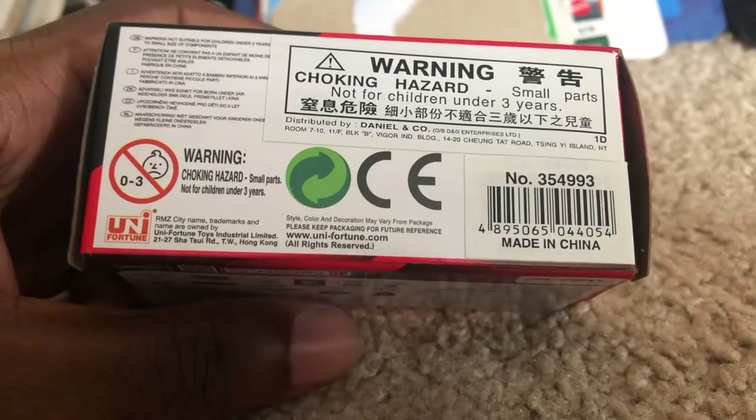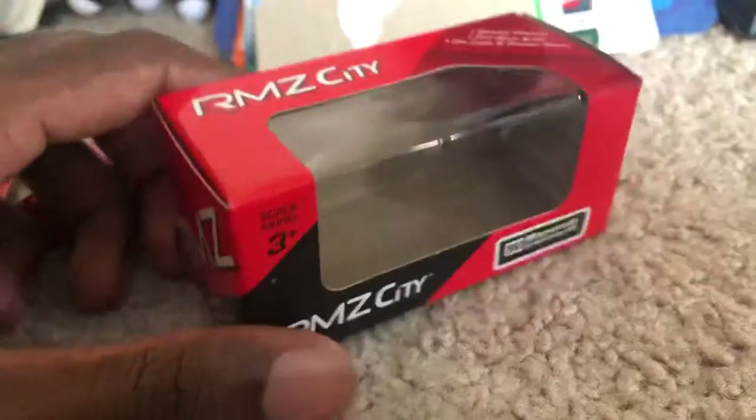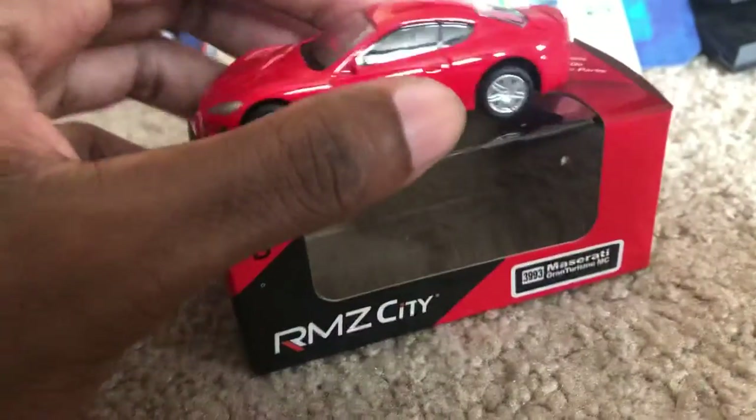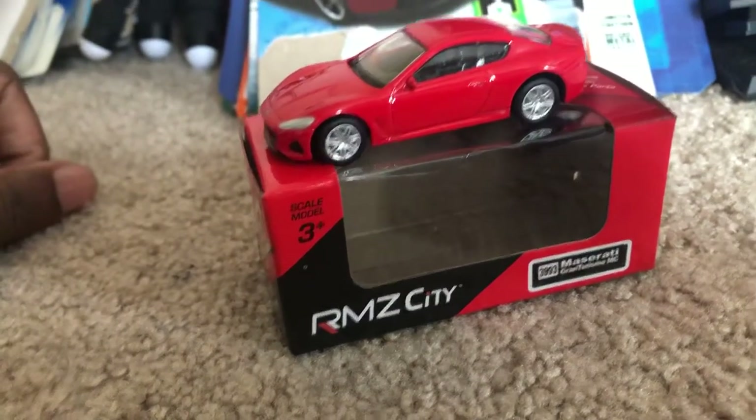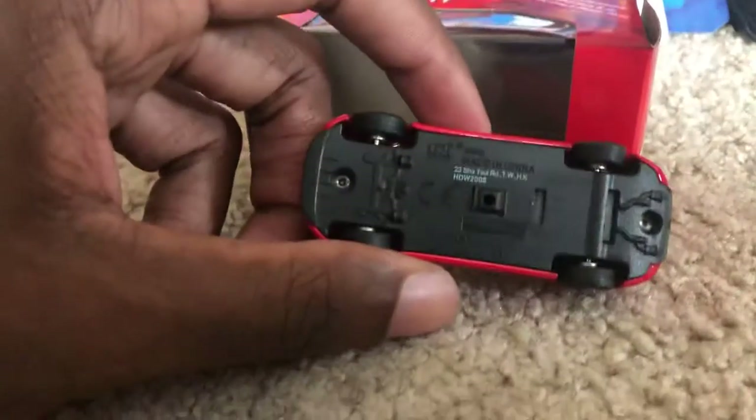I couldn't really find any other diecast models that made the Maserati GranTurismo in 1:64 scale. So when I saw this from RMZ City, I decided I was gonna pick it up, and I don't regret it one bit.